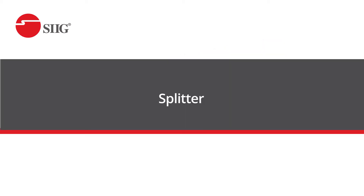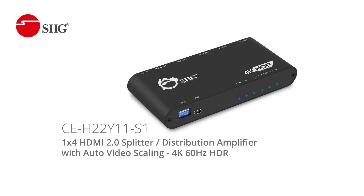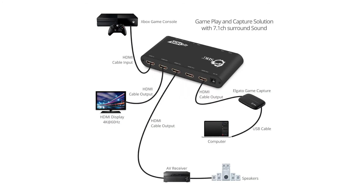Now if you're playing for fun or just want to share your gameplay with your friends, you can create a setup with our splitter that can help you record it. We recommend our 1x4 HDMI 2.0 splitter distribution amplifier with audio video scaling in 4K. The splitter will duplicate the source — for example your Xbox on your monitor that you're playing — and connect it to a capture device, for example Elgato, and you can connect your computer to the capture device.